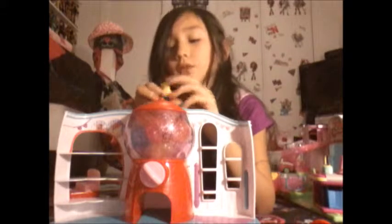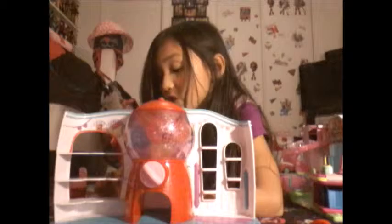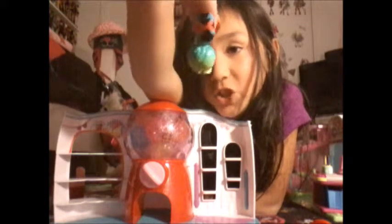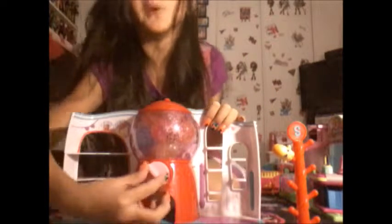There's the bubblegum machine. There's also the little candy cart. These are the two exclusive Shopkins - this one is so cute, I can't stop looking at her face. This is the little jelly bean cat. And then there's another one - it's a little lollipop, she looks so sassy! How the stand works is you just put Shopkins on it like that, since most Shopkins have those little holes.